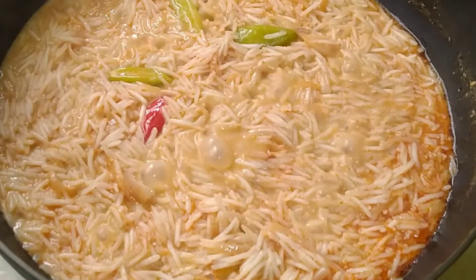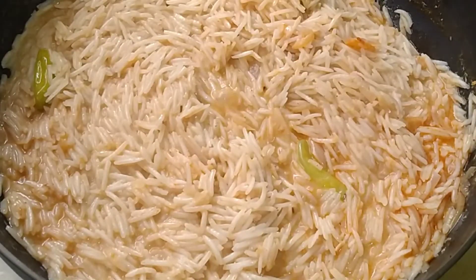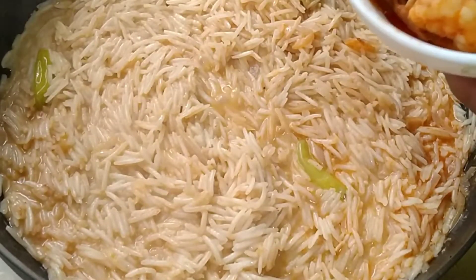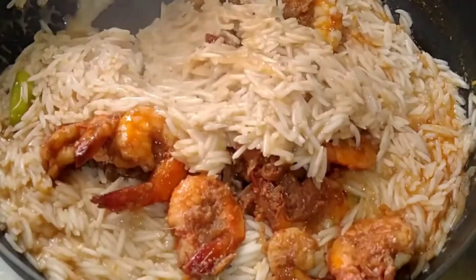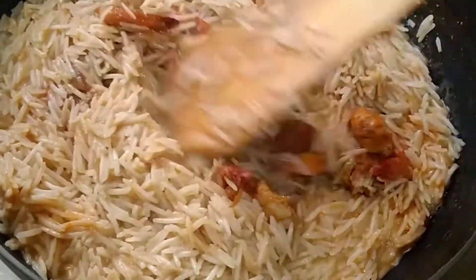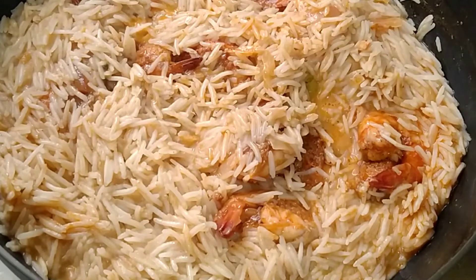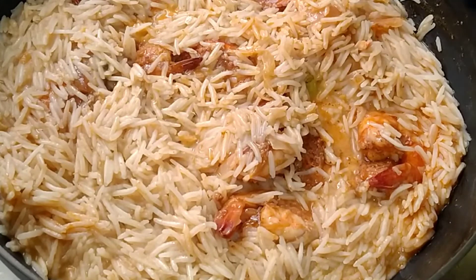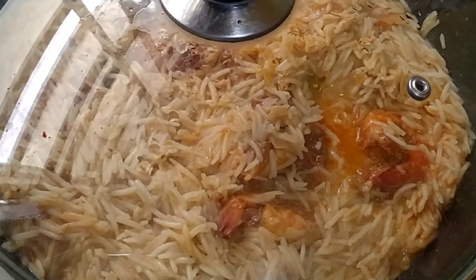Now I am going to try the same thing. I will mix it in the first place. I have got the flour and I will add the flour. We will put it for 10 minutes.